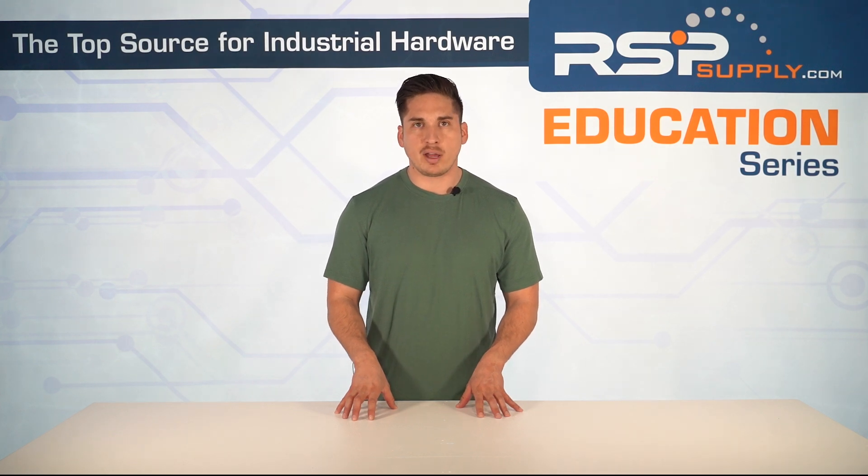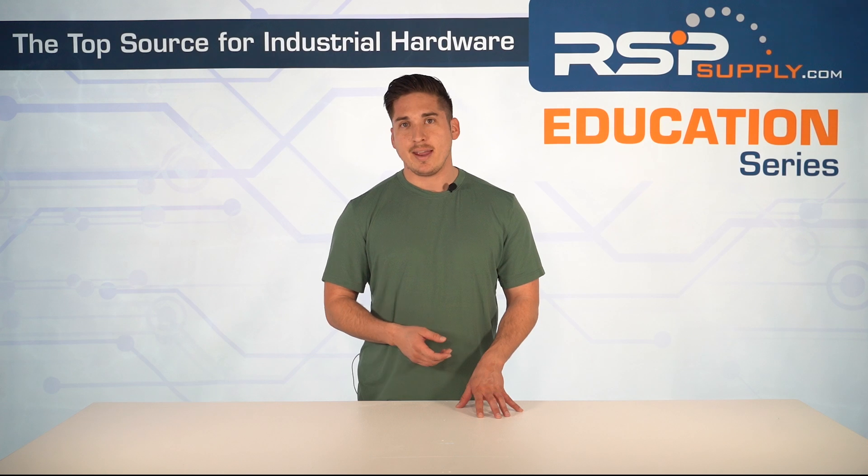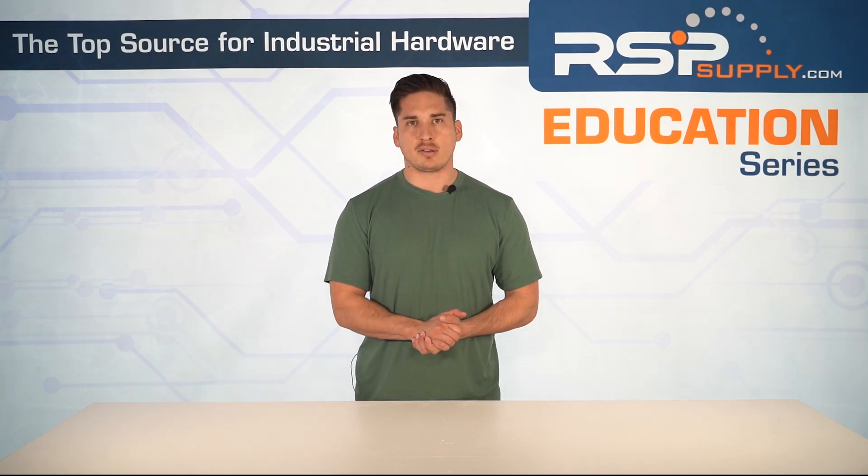The bottom line is: use a soft starter when there's a need to reduce mechanical stress, prevent electrical surges, or optimize startup control for high torque loads. That wraps up our introduction to soft starters, but there's a lot more to explore. In upcoming videos, we'll break down the key components of a soft starter — like power circuits, control circuits, and bypass contactors — and show how they all work together. We'll also dive into real-world applications, advanced features, troubleshooting and diagnostics, voltage and current control methods, installation steps, and configuring ramp-up and ramp-down times.